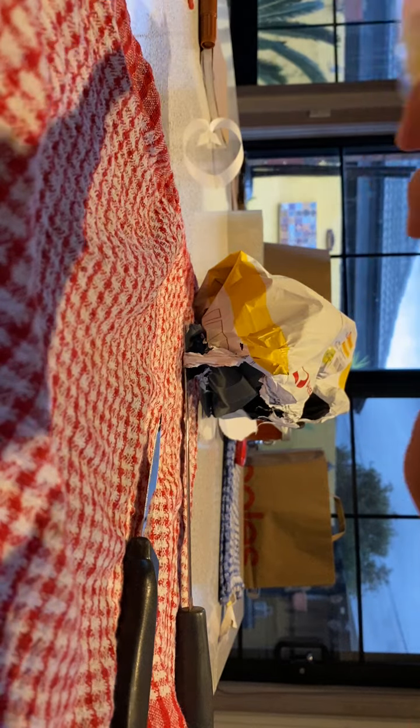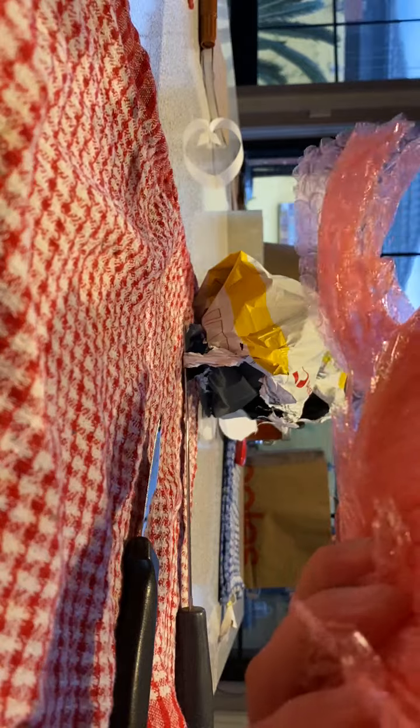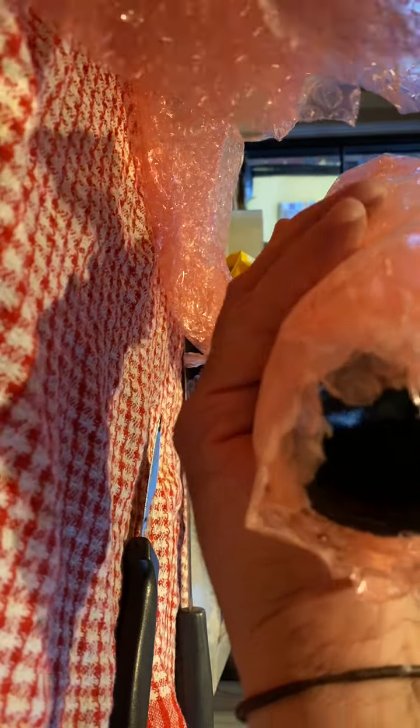I'm just hoping everything's in good nick. Let's see what it is — a little bit of bubble wrap, I'll reuse. All right, what have we got here?